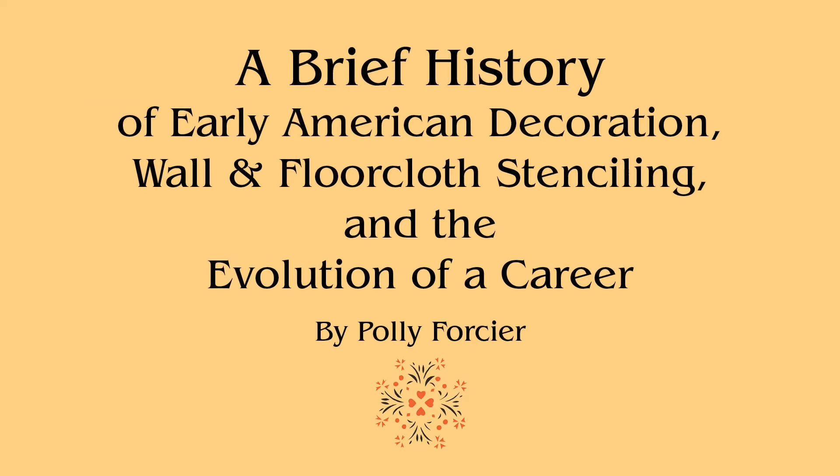A brief history of early American decoration, wall and floor cloth stenciling, and the evolution of a career by Polly Forcier.